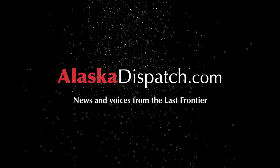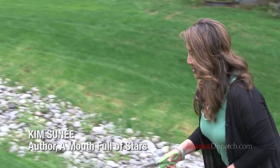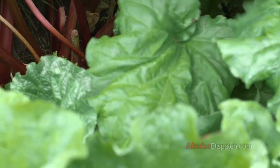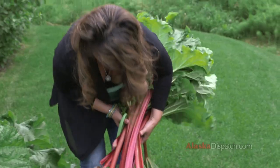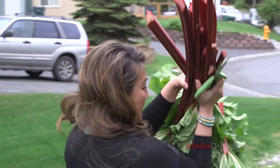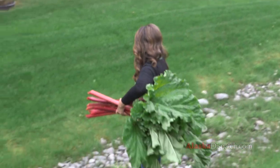Really great neighbors and they let me cut their rhubarb — look how beautiful that is! This is a really beautiful one. We'll just haul these back. I have my rhubarb from my lovely neighbors.